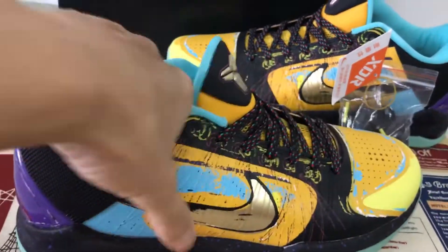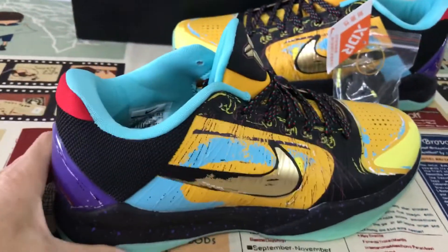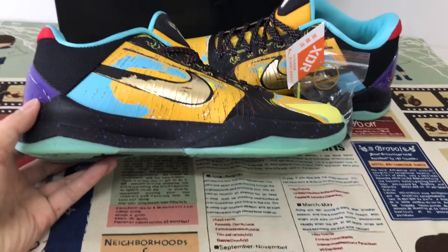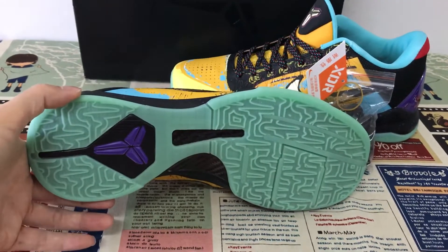That's the inner zone, and the EVA midsole with the purple dot design, also with the transparent element.